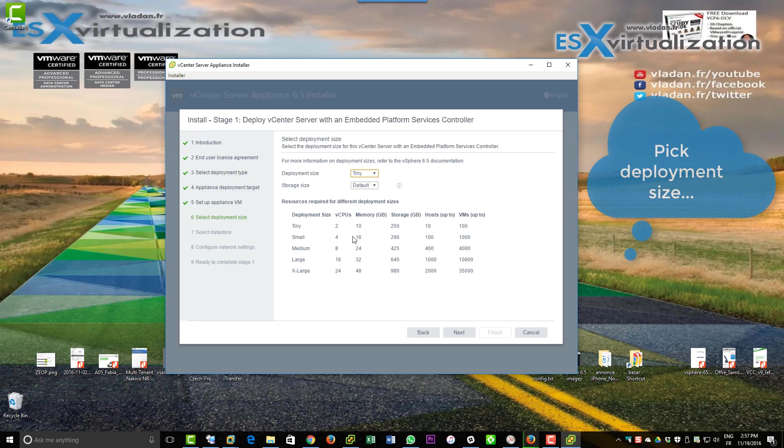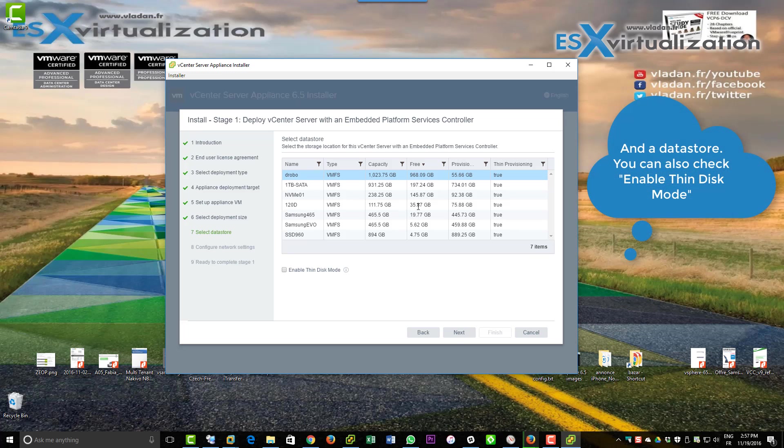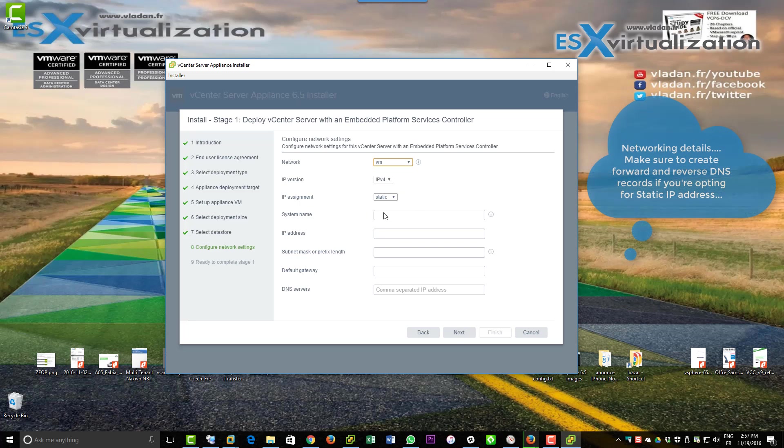You can choose the deployment size, pick your datastore where you want to place the VM, and you can also enable thin disk mode to save some disk space. Then you need to configure the network settings of the appliance.